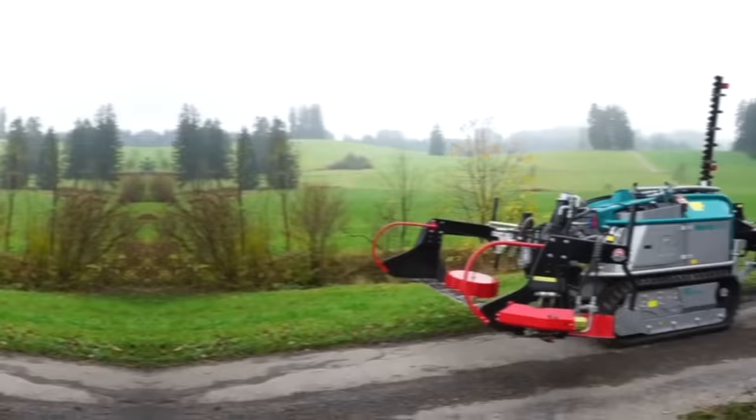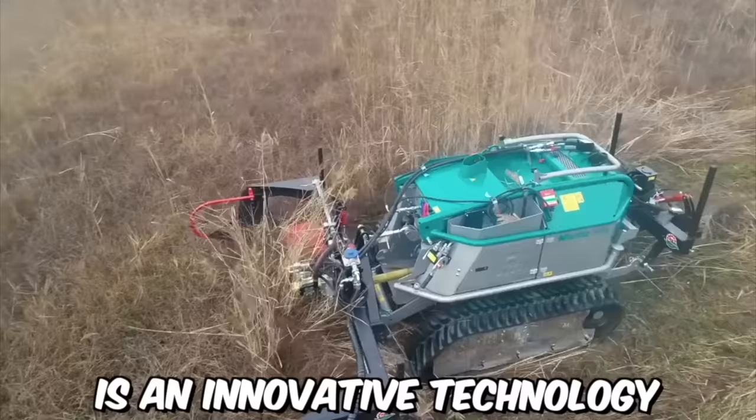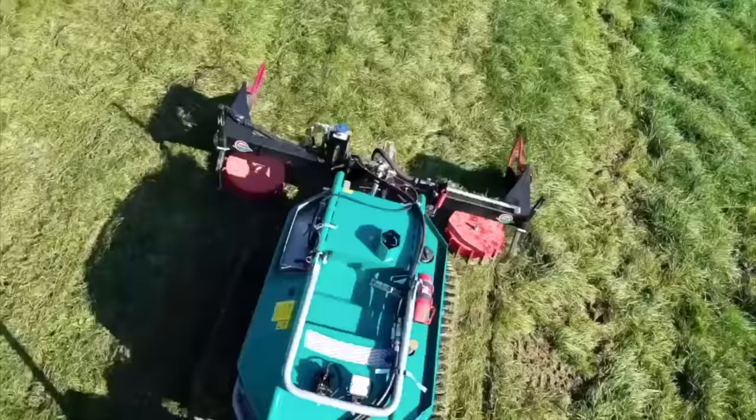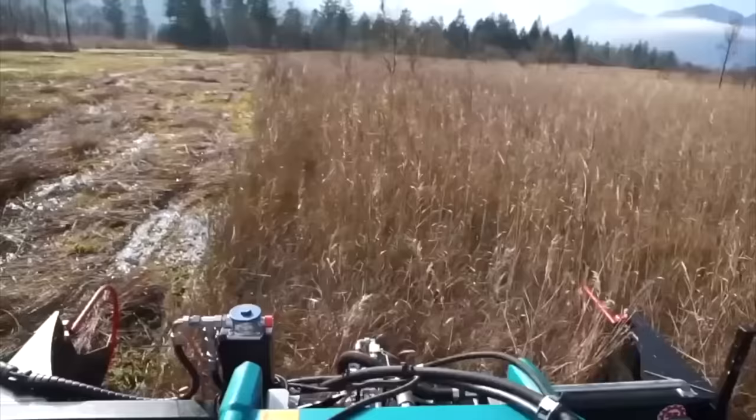The Fanzelt Moritz Crawler Track with two two-blade mowers from BB Umwel Technik is an innovative technology that combines the benefits of a crawler track and a mowing system. This system is designed for efficient and effective vegetation management, particularly in challenging terrain where traditional mowers struggle to operate. The technology is designed with sustainability in mind.